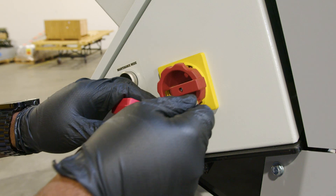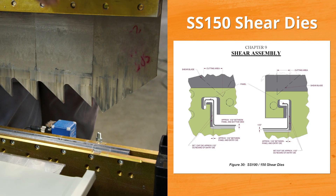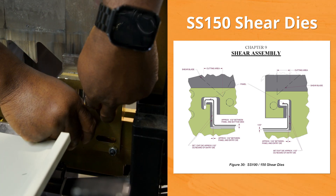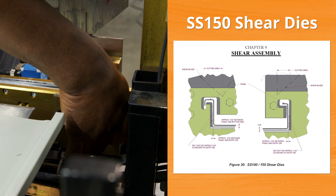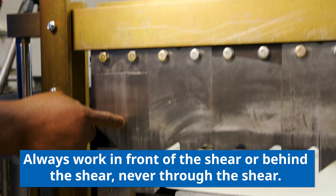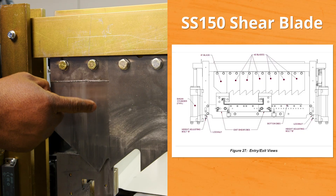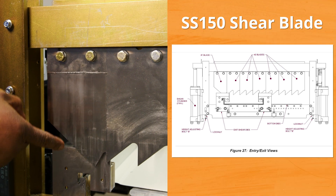Then power down the roll former and reinstall our lockout/tagout system. The first thing we want to do is install the entry side shear dies and put the screws in finger tight so we can adjust later — we'll do that on both sides. You'll notice that this blade is a little bit different than the others; this blade is interchangeable and profile-specific. For the SS150, we're using the standard number one blade.